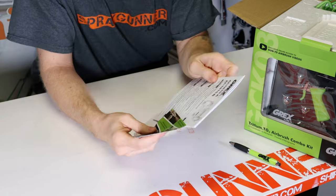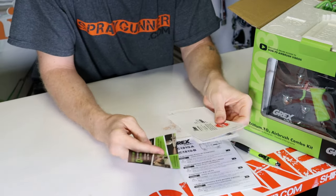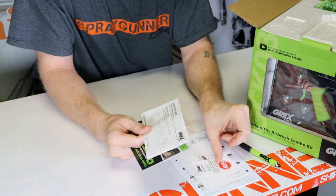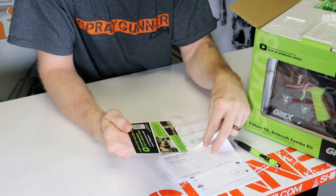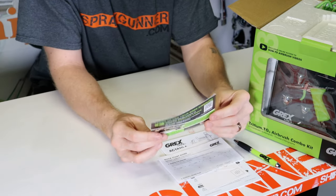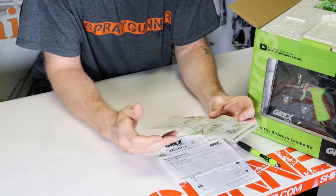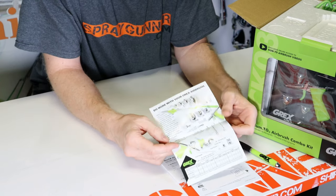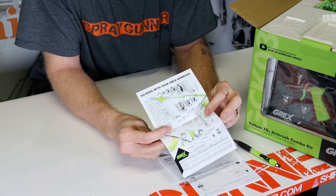The first thing you'll notice is your instruction manual as well as some product registration forms. There's a quick start guide helping you get familiar with the airbrush, as well as a little pamphlet with a link showing you some how-to videos. There's also some information on the back about other things Grex offers, like different cups and needle nozzle combos and fan cap sets.